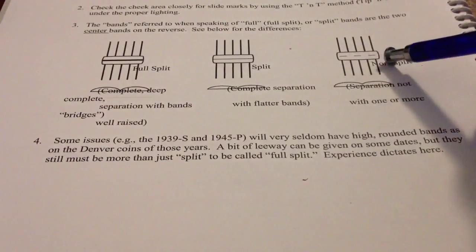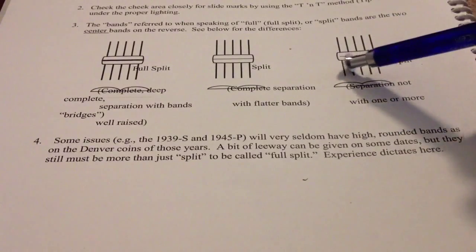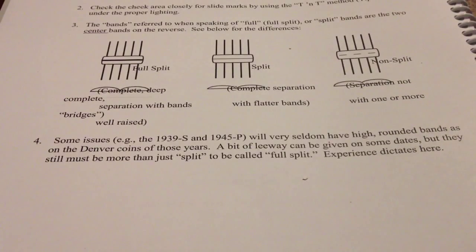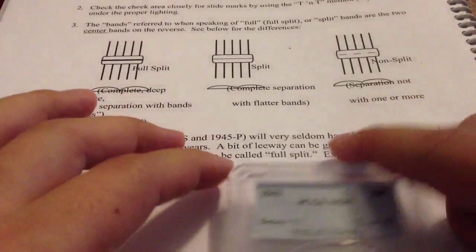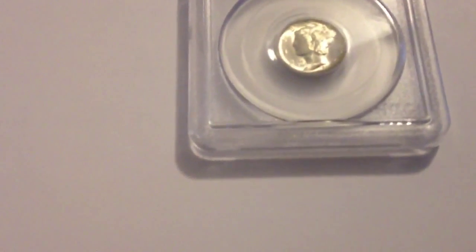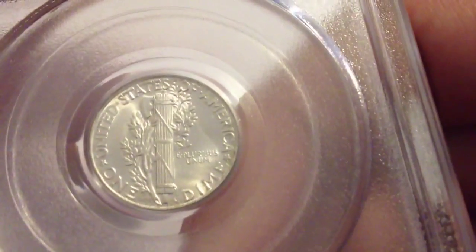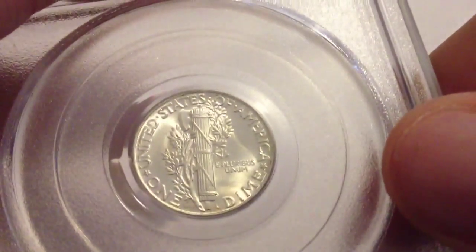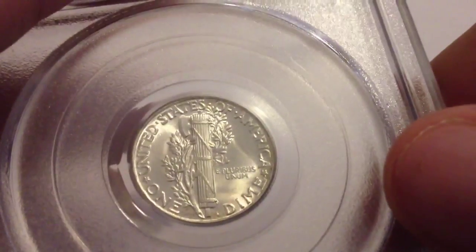These ones are not full split bands because the line does not go all the way across. To show you what full split bands are and aren't, here is an MS67 — not full split bands. It is a very high grade, but that doesn't mean it automatically has full split bands. I'm going to see if I can show this without the loupe. You can see the line does not go all the way across.